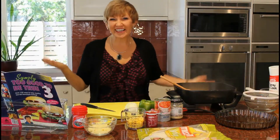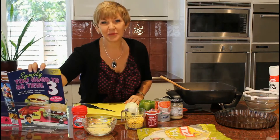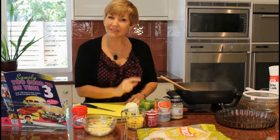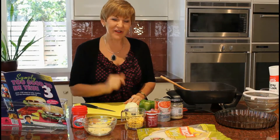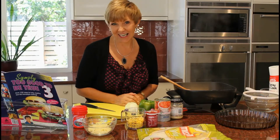Well hello and welcome to my kitchen. I'm Annette Sim and I'm cooking for you today a fabulous recipe out of Simply You cookbook number three. This particular recipe was voted as number one favourite from my Facebook fans last year, so I thought I'd make it for you today. It's my all-time favourite — the tortilla stack.